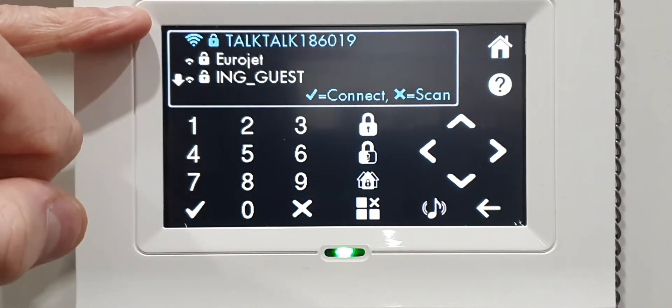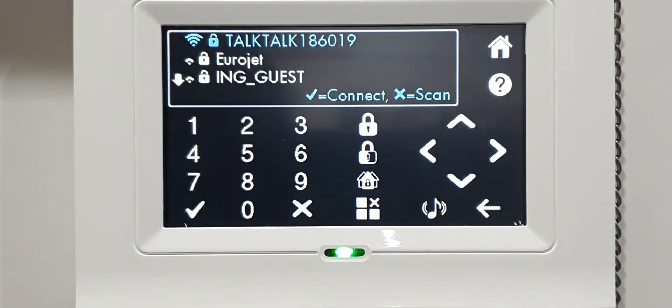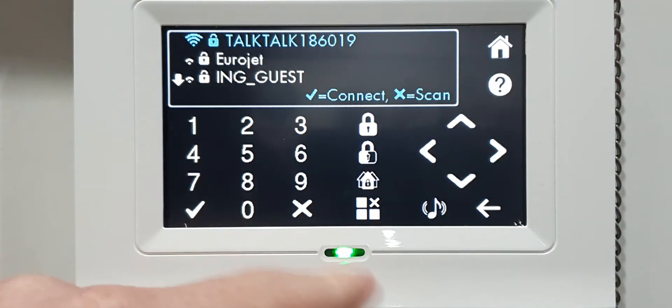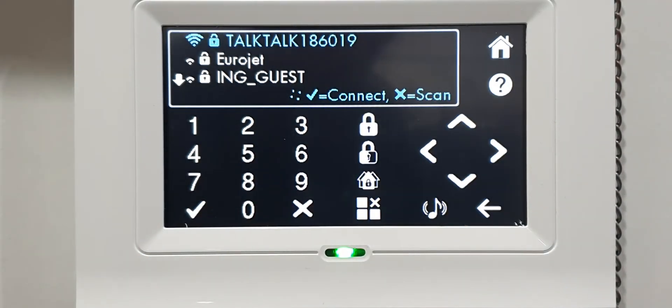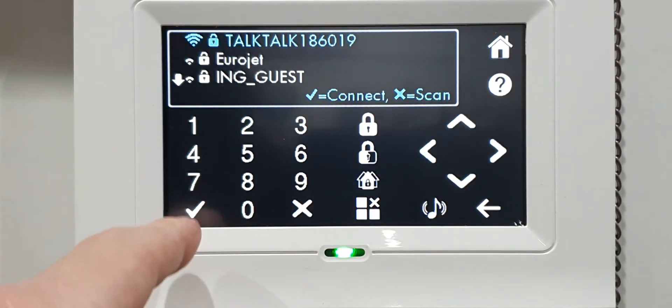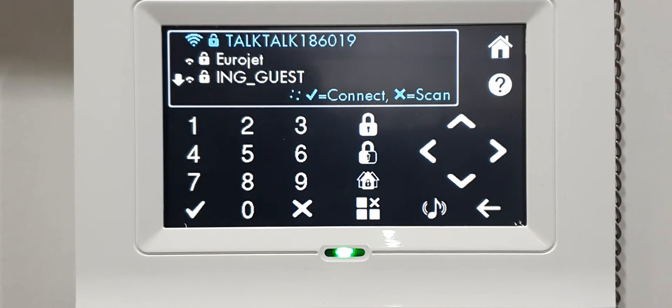It's already found my router again - they're usually pretty quick. But if you don't see your router, same as before, click the X button and that will scan the area for your router. Once you see it, use up and down to navigate to your router and then press the tick button.